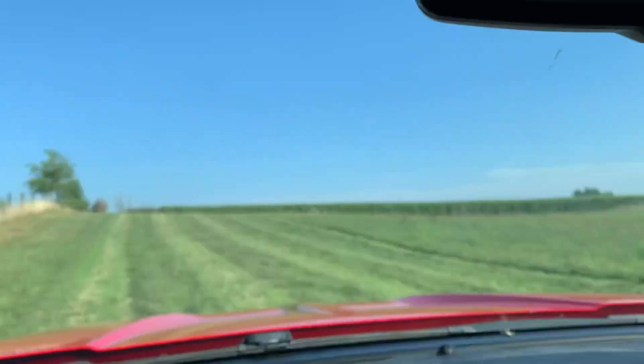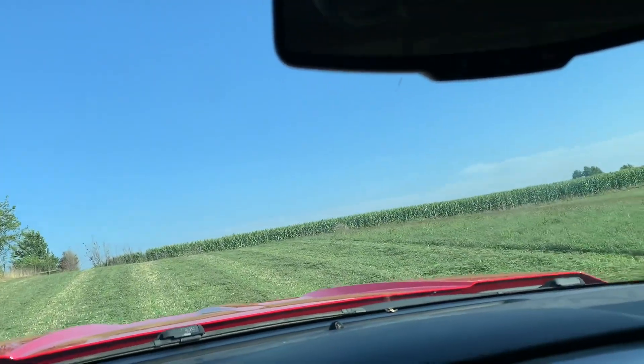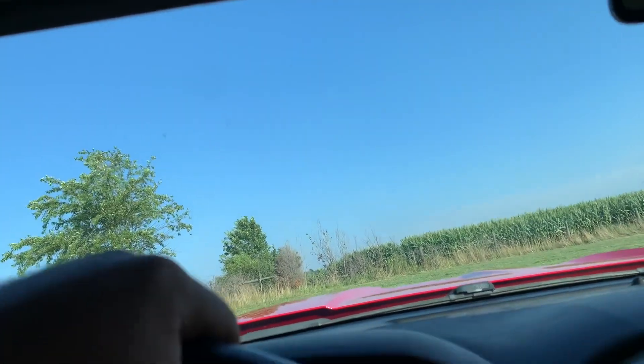The Johnson grass is starting to head out. You get up here on the hill and there's nothing. That is a new disc mower behind that 6210, if you could see.